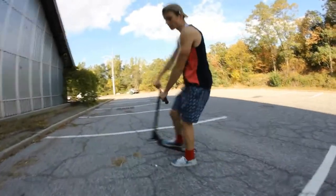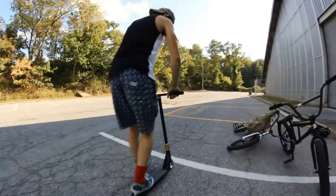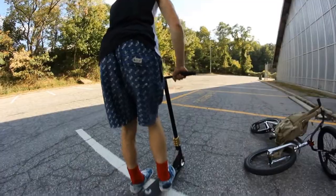So you want to do it nice and high. Just ride, put your bar like this — just keep doing that. Once you're used to it, you can put it really down on the deck. I'll show you a quick example.